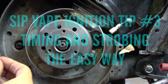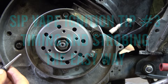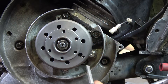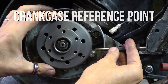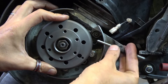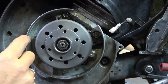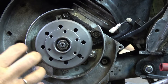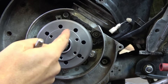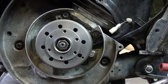One of your problems if you're trying to do timing is to get a reliable reference. The old way was to make little wires that connect to the screws, but they can get bent and put in different positions. So I'm looking for something that I can align the fan with on the casing, or the flywheel with on the casing, to use for my timing reference.